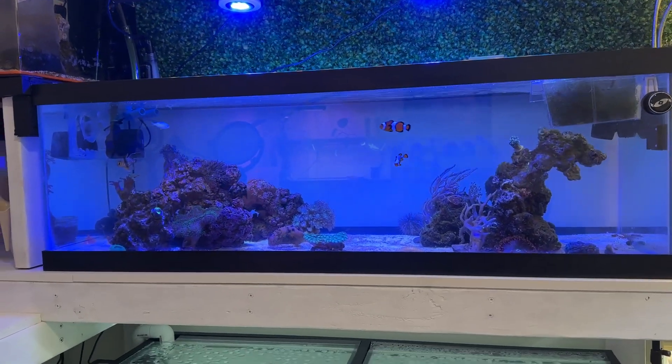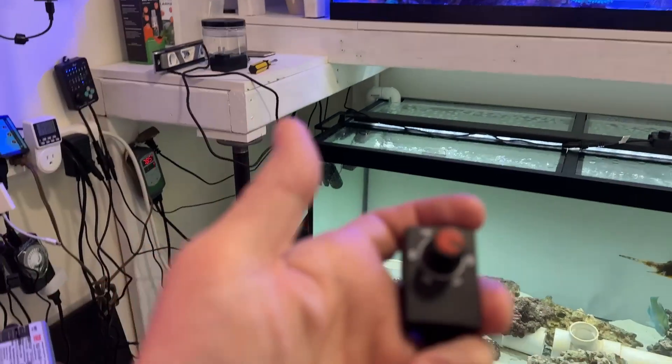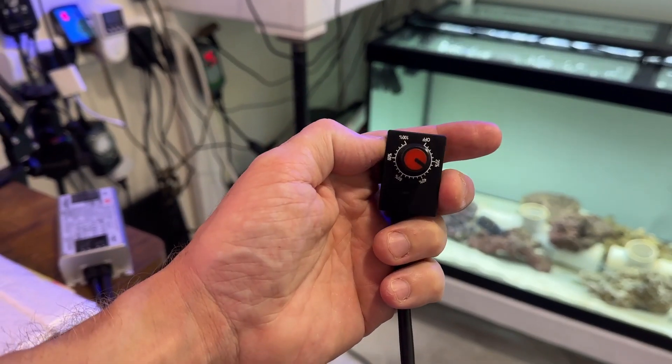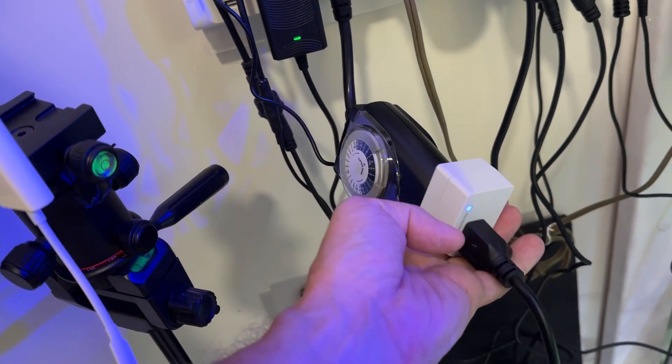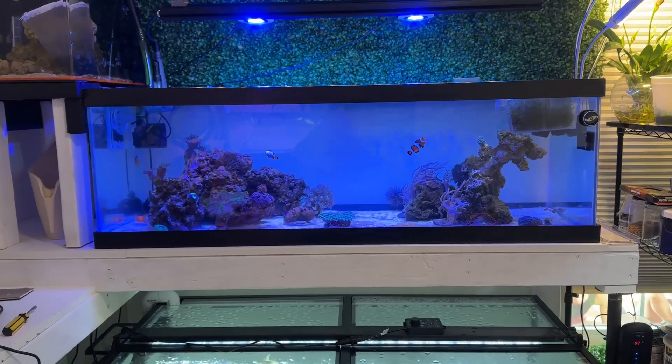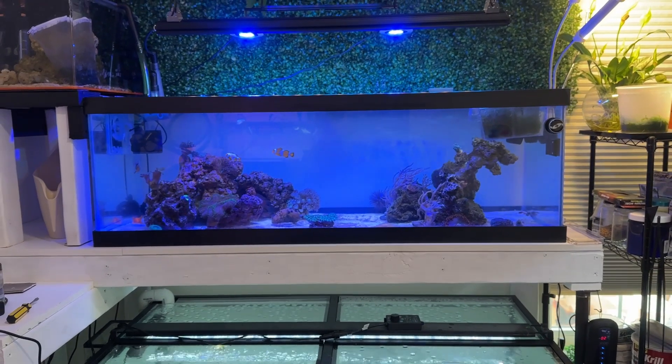Anyway, I'm a big fan of this light. Shipping was fast and the company was very communicative. Stick around so we can show you how to do 1-to-10 volt control, and give us a like and a subscribe if you liked this video — we'll see you in the next one.